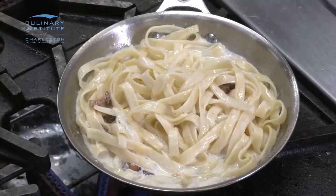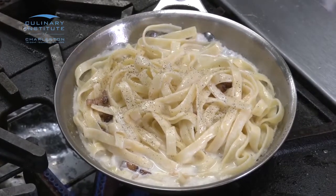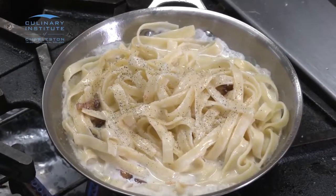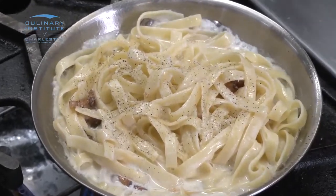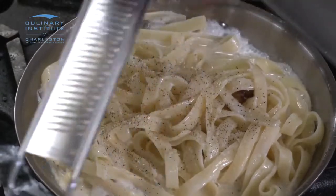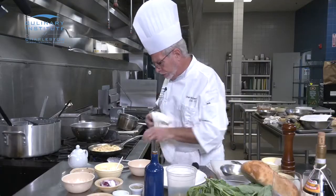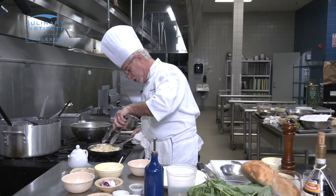We're going to add a little bit of pepper, a little bit of salt, and a little bit of freshly grated nutmeg. I love fresh nutmeg — it brings out a really nice flavor in your pasta, especially with cream.